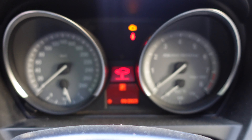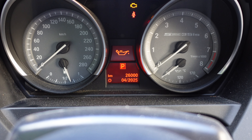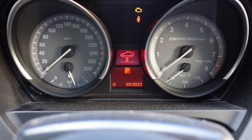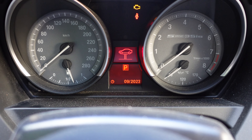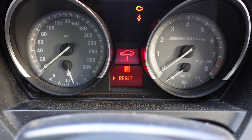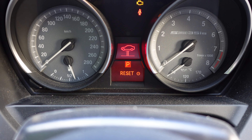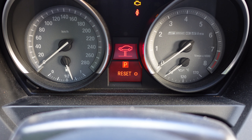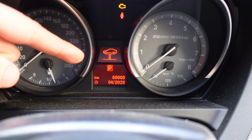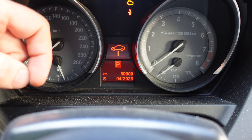Now I can use the stalk button up and down to navigate the menu. Here I can see the dates for specific services or kilometers. I go into this menu and press the button on the stalk. It asks me to reset, so I press the button again for five seconds. It wants to reset and it's done — next service 2028.